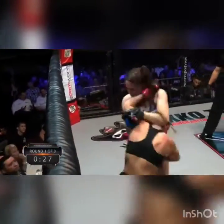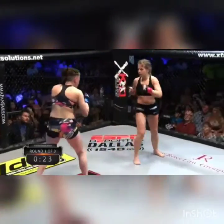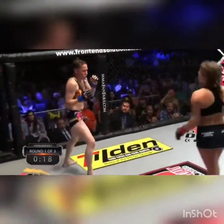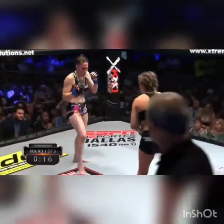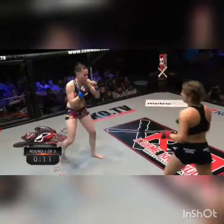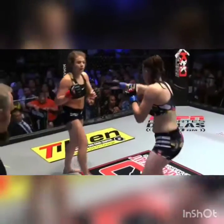She's gonna make her pay for that. Toledo wants no part of the clinch — she wants to keep the distance. She's looking for those spin kicks. That's an axe kick right there, something you'd see in Taekwondo. She's putting everything she can into those kicks, but her distance is off.